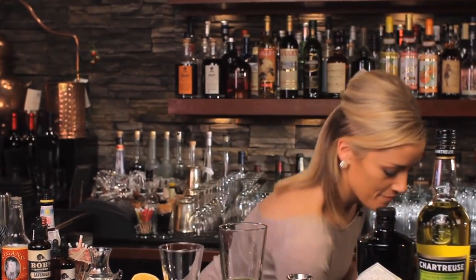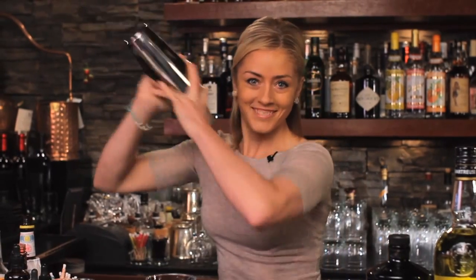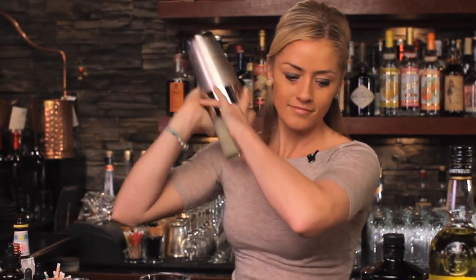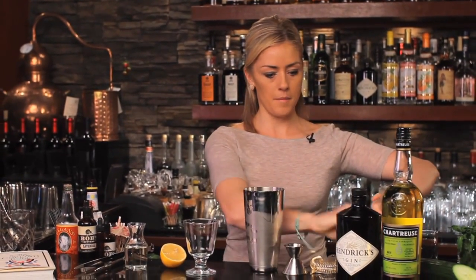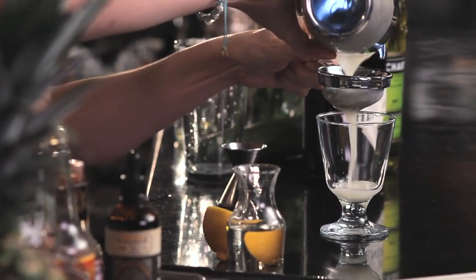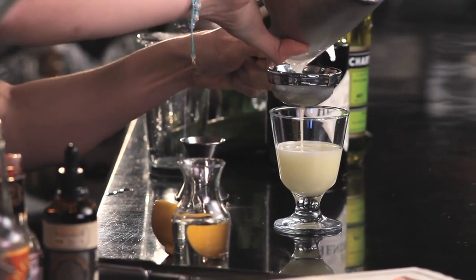Okay, we're ready to shake this up. Since we don't have a whole egg white in here, there's really no need to do a dry shake — just make sure we shake it nice and hard. Okay, and we're going to serve this up. I'm going to double strain to make sure none of those ice shards come through. This drink is all about silky texture, nice and smooth. You can see that's nice and smooth.